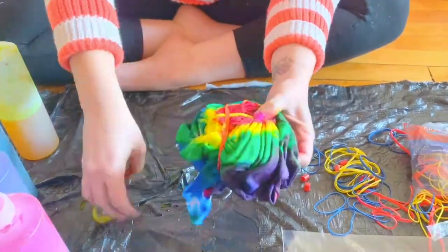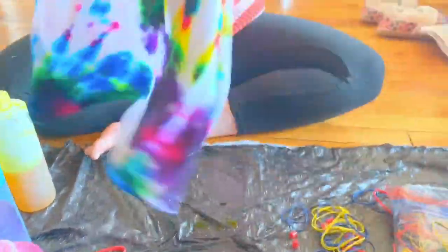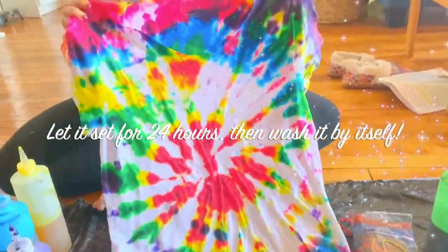Once you're done adding all the colors that you want, you can remove the rubber bands and see how it turned out. Let it dry for 24 hours and then wash it by itself.